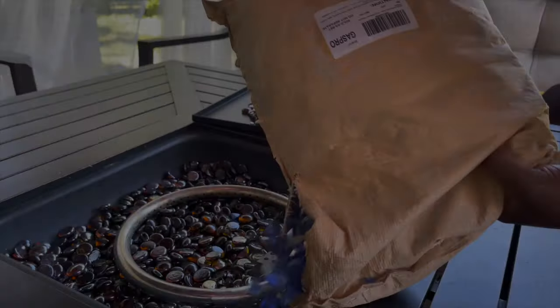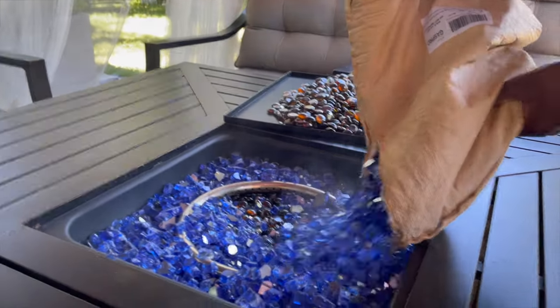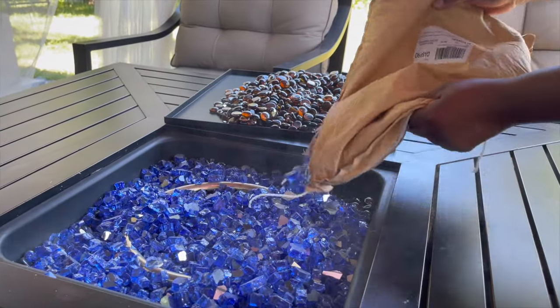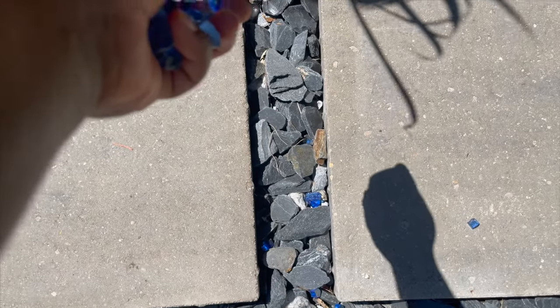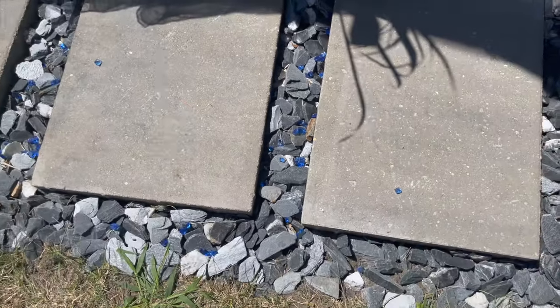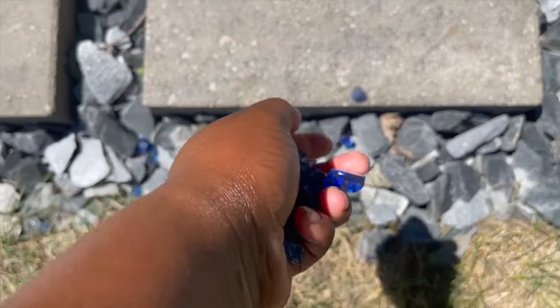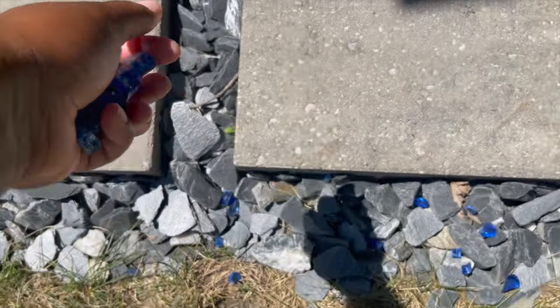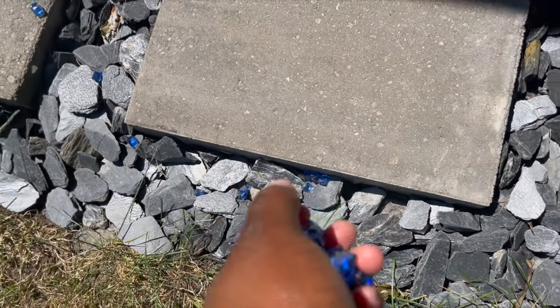I've had this fire pit table for a while and I decided to change the fire rocks to blue — really cute. With the leftover rocks I just sprinkled them around the pavers. This project took about two days and it wasn't as hard as I thought, especially for a beginner. Now you're going to see the final reveal — let me know what you think in the comments!